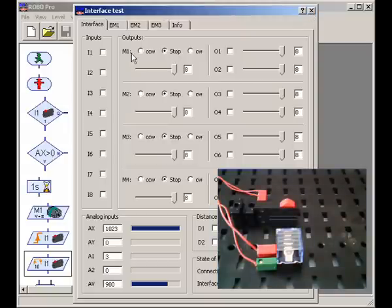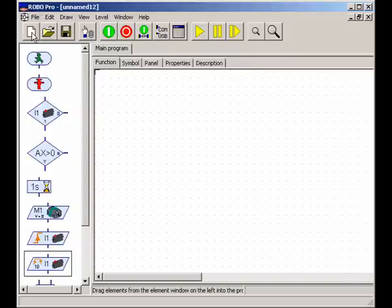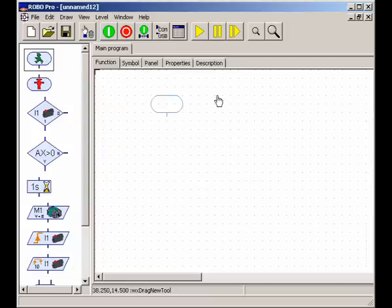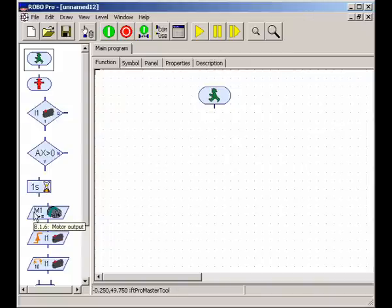We know our lamp is connected to M1, so let's try to write a simple program for it. First thing we need to do is create a new program. Our page has turned white and we've got a little grid — that grid is where we can place our different blocks. Let's start the program with the little green man. Then we want to turn our light on, and we can remember that our light is connected to M1.